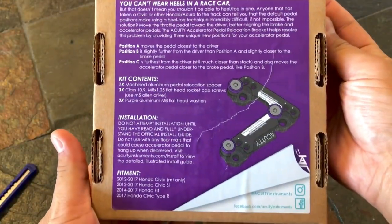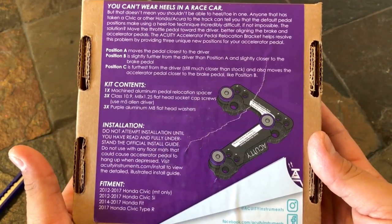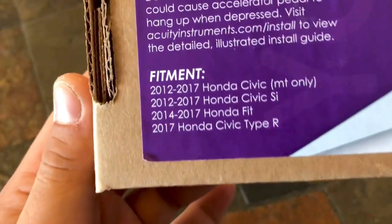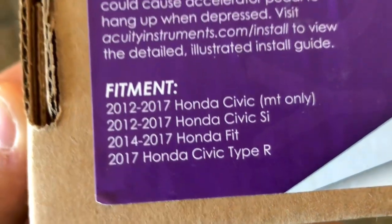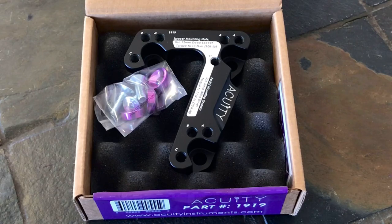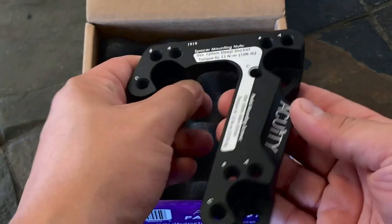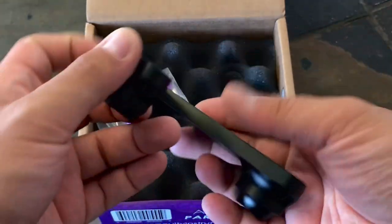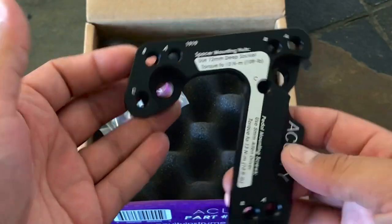Right here we've got the contents — the installation and description of it all. Here's the fitment, and here's the bracket. It's very light in weight — I would say maybe a pound or two at most.